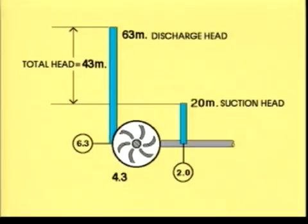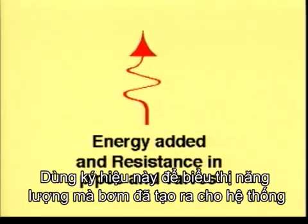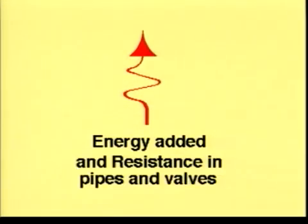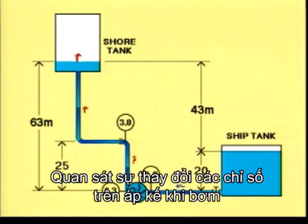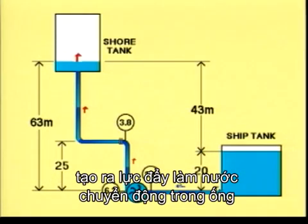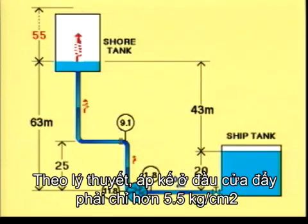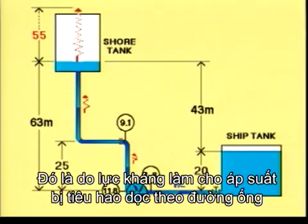This is the static situation. Now let's run the pump. We will use this symbol for the energy added to the system by the pump; the smaller symbols show the resistance in pipes and valves. This is the dynamic situation. Watch the changed readings of the manometers as the pump adds energy to make the water flow. Let's say 5.5 kilograms per square centimetre is added by the pump. In theory, the manometers on the pressure side should show 5.5 kilograms per square centimetre more, but in practice they don't.